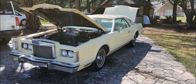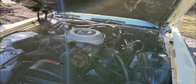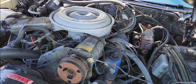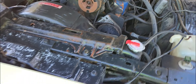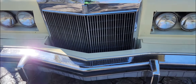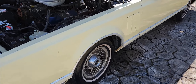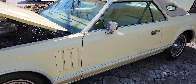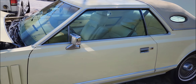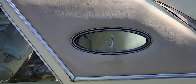I picked up another 1979 Lincoln Continental Mark 5 basically for parts — a donor car. I need a couple things inside and out, mostly for the rear corner panel on the driver's side. It's a shame because this car isn't actually in that bad of shape, but there are some rotted spots that are beyond repair.